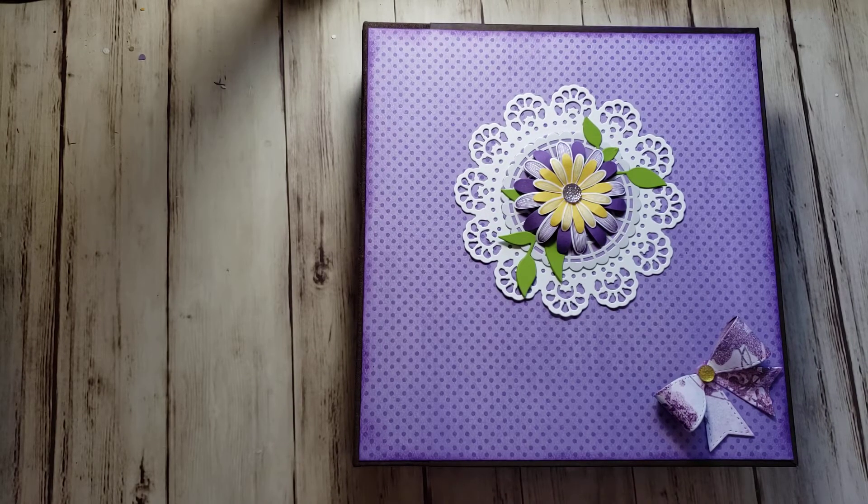I just finished this - it's Sunday evening now, and I need to get it in the mail tomorrow, so I wanted to do a video. This is a binder; Stampin' Up sells these binders, it's a Memories & More scrapbooking type binder.